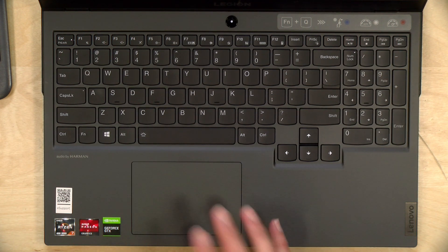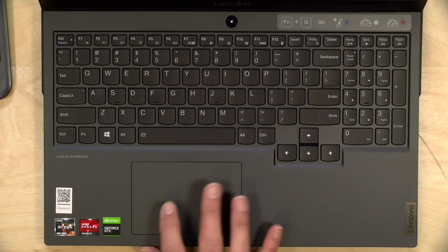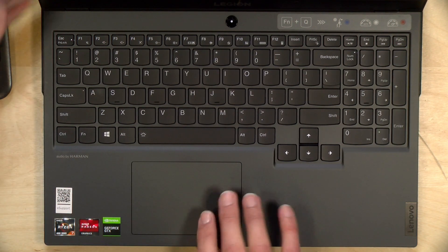The trackpad here is very nice — same as what we saw on the Intel version, redesigned for this year. It feels really good and it's a click pad.